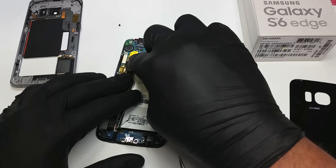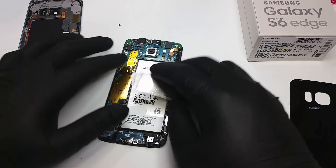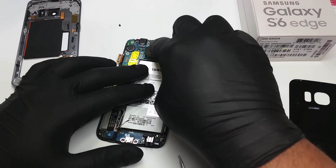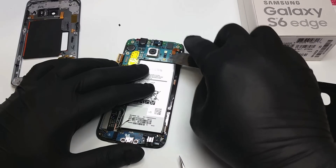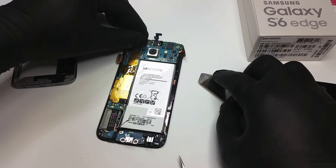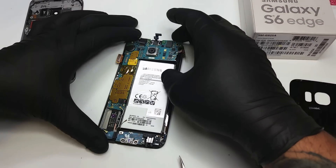The connector for the charging port is actually under the logic board. Therefore we're gonna remove all the other flex cables that attach to the logic board in order to lift it up. That will give us access to the charging port flex cable.